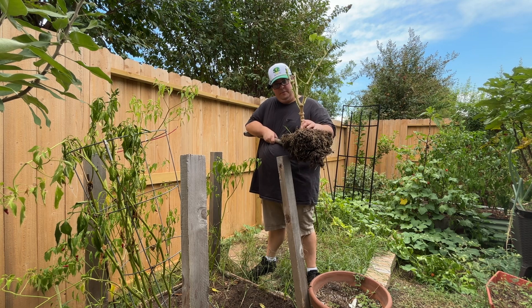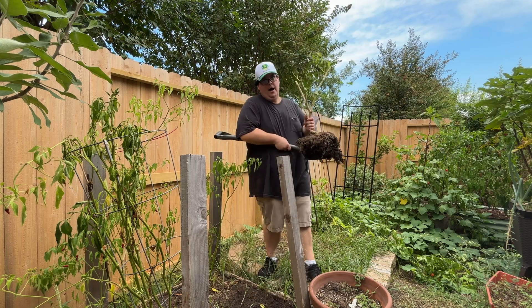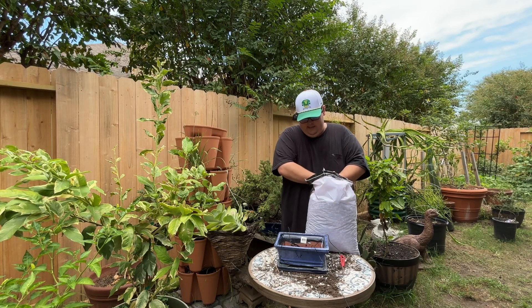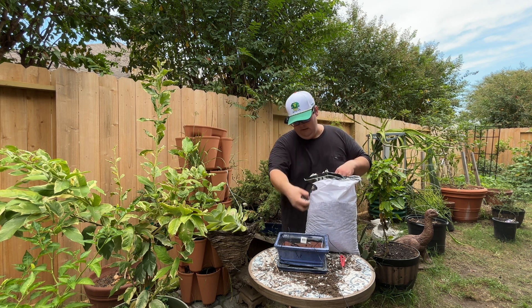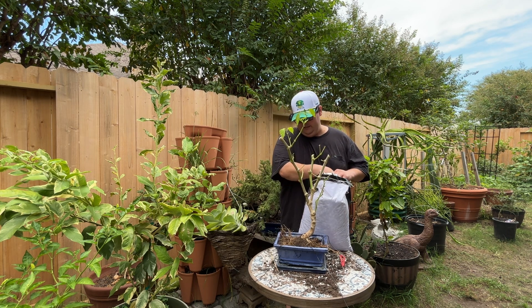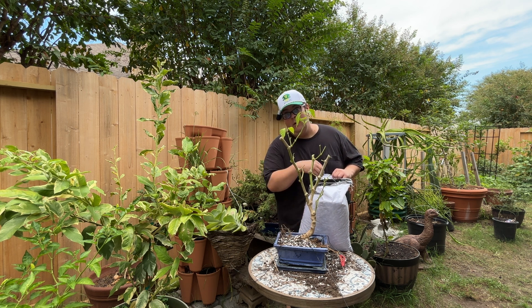Here's the pepper plant — we've got a lot of the native soil but I'm not going to keep all of it, just want to keep the roots intact until I get it to the pot. Just like before, I need to add the screens and wiring to the new bonsai pot. Then I'll add a little bit of bonsai soil to the bottom to cover the screens. I got rid of some of the soil so it fits perfectly in the pot.